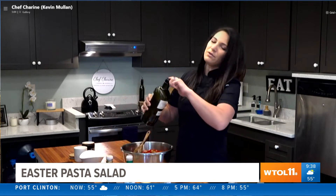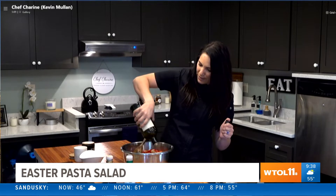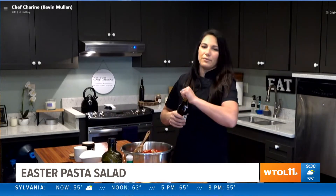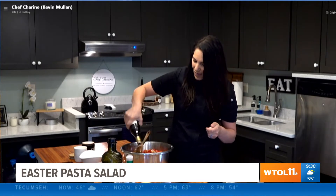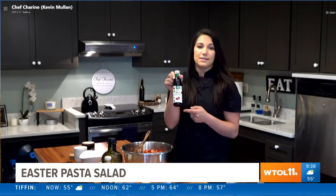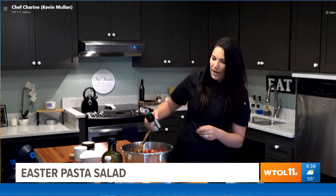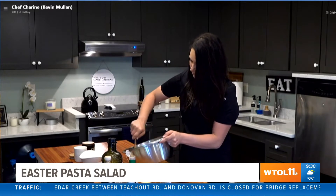We're going to add about one to two tablespoons of olive oil to bring it all together. Then add a little bit of a really good balsamic vinegar — about a tablespoon in now, and then we'll use a balsamic glaze to top it off at the very end as well. Now let's mix all of this together.